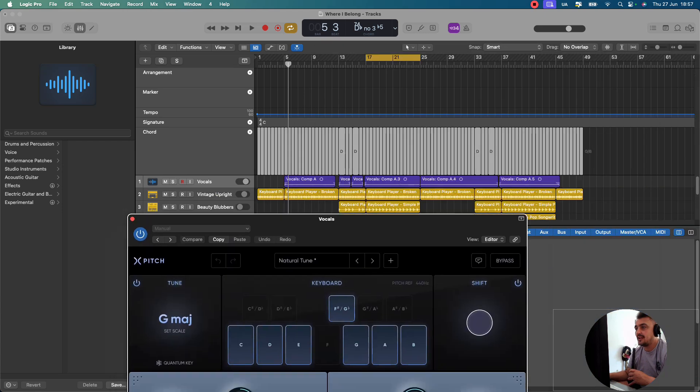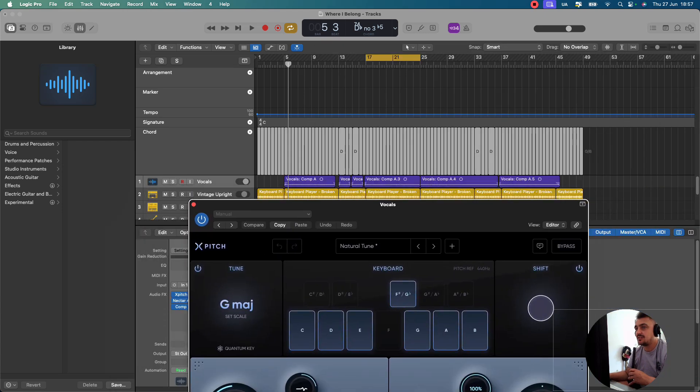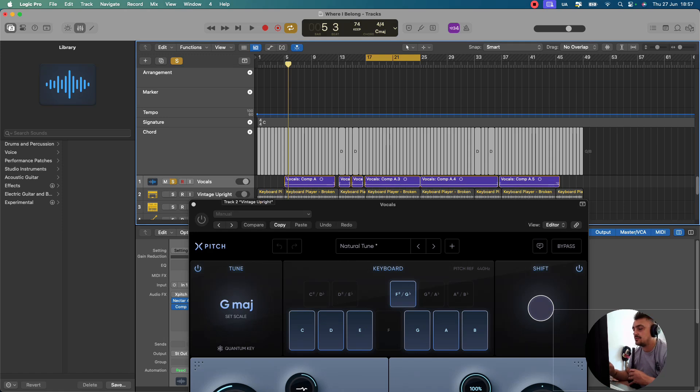So what we're going to be looking at is just a little section of this song that I've got. I'm going to turn it off and just play the vocal. It has got some processing on the vocal, but no tuning. So just here it goes.